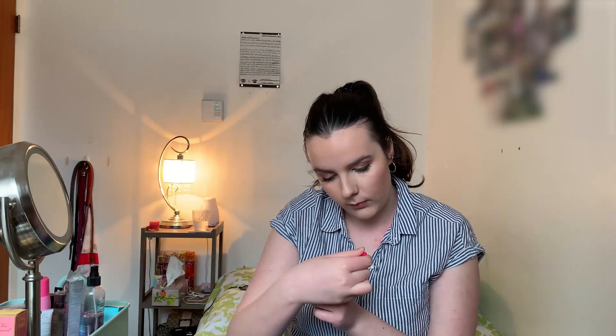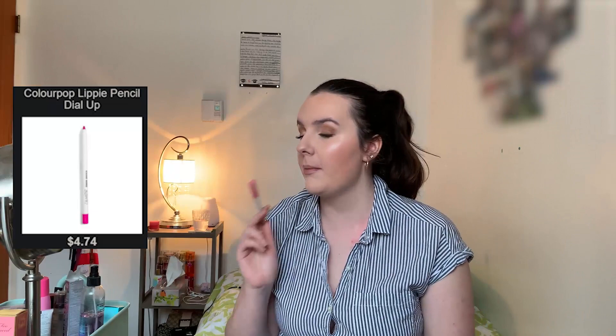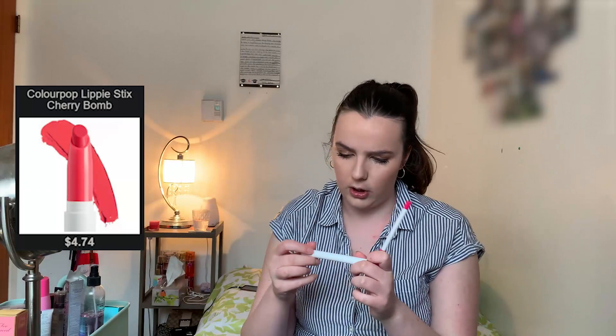Now moving on to lips. The lip liner I'm using is from Colourpop, from the lippy set, in the shade Dial Up — it is a very bright pink. The lip color I'm going to be putting on does not match the eye look at all, but it's the one you guys chose. The Colourpop lippy stick I got is in the shade Cherry Bomb. On the site it looked more nudie pink but this is literally a very bright, pigmented pink. You guys chose it so I'm going to use it, but it's not going to go with the eye look — I'm warning you. So we're lining my lips with Dial Up and using Cherry Bomb for the actual lip color. As you can see, it's very bright — not my type of color at all, but you guys chose it.